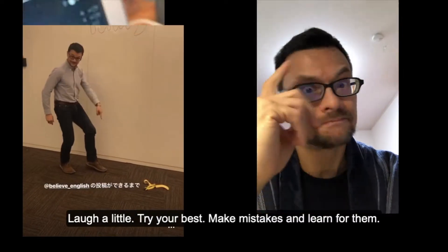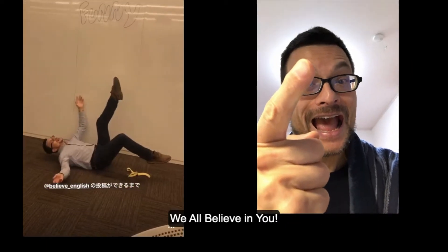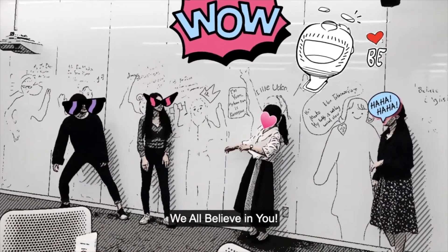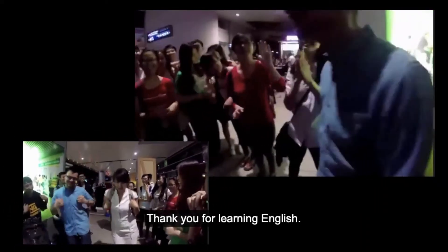don't you scream and shout. Just do the hokey-pokey, take some time to think it out. Laugh a little, try your best, make mistakes and learn from them. We all believe in you! Woohoo! Yeah, we do! Thank you, thank you for learning English.